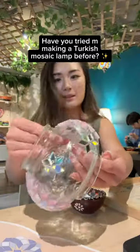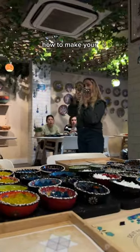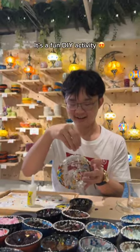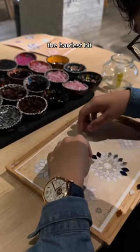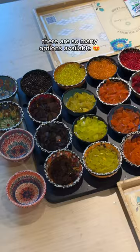Have you tried making a Turkish mosaic lamp before? Art Masterclass hosts workshops all across Australia where they show you how to make your very own custom design. It's a fun DIY activity which is surprisingly therapeutic, and honestly the hardest bit is deciding what colors you want your lamp to be, because there are so many options available.